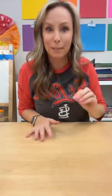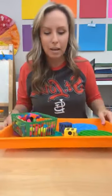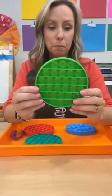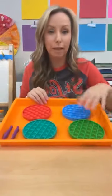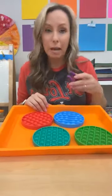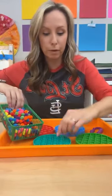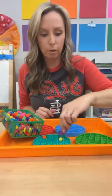Another fun fine motor — or math — activity: grab your circle pop-its because they look like a sports ball. If you have sports-shaped pop-its, those are even better. Kids can fill them with pom-poms as a fun fine motor activity.